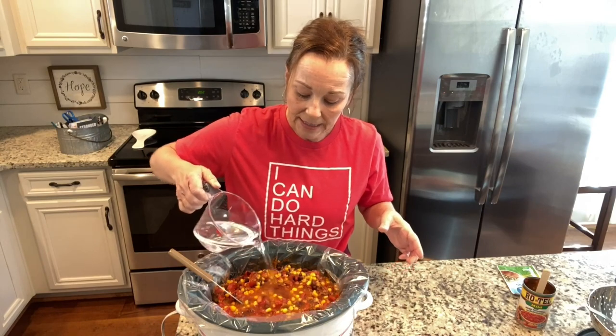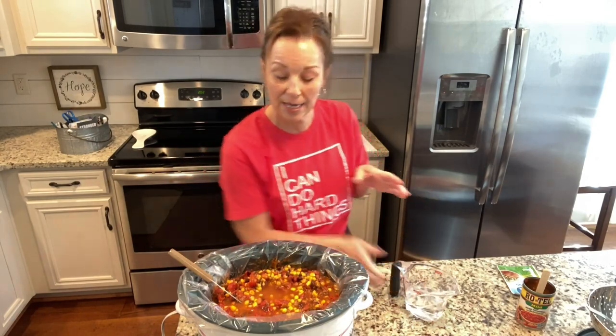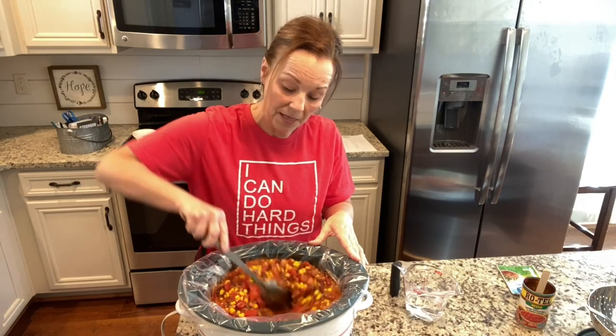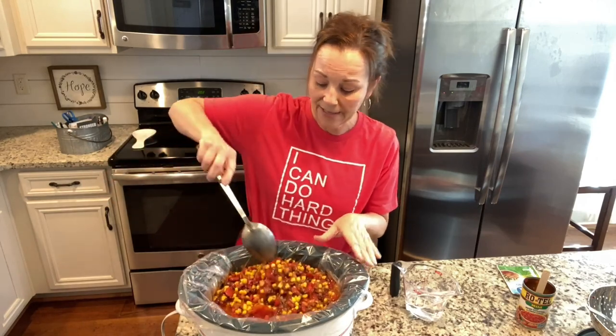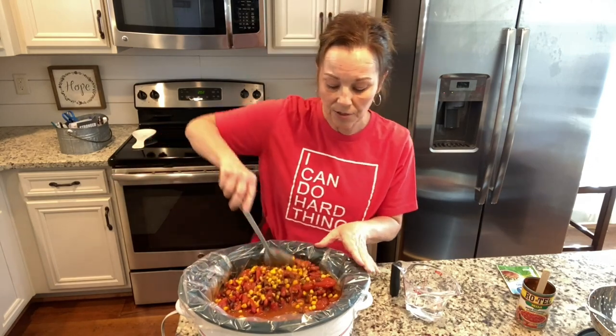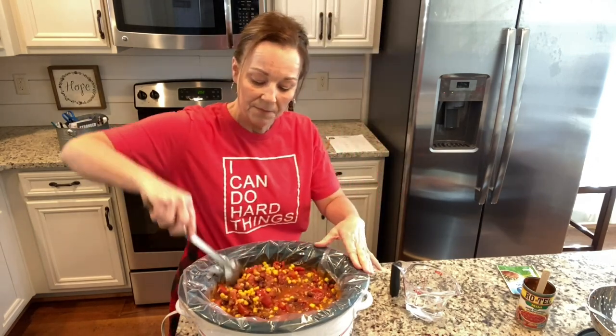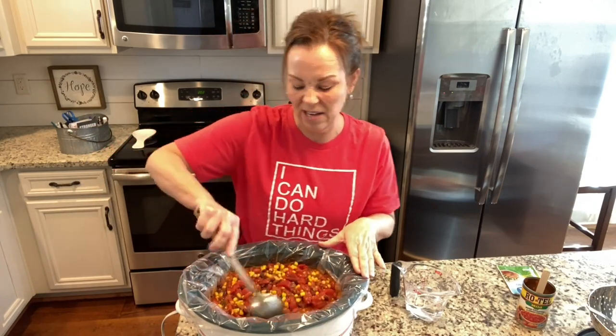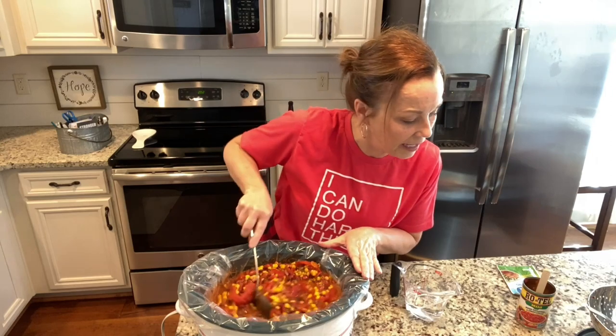The directions in the cookbook actually teach you how to do it on your stove top too. So if you want this to be faster and don't want to use the crock pot, you can put everything in a pot, bring it to a boil, and then simmer it for about an hour.